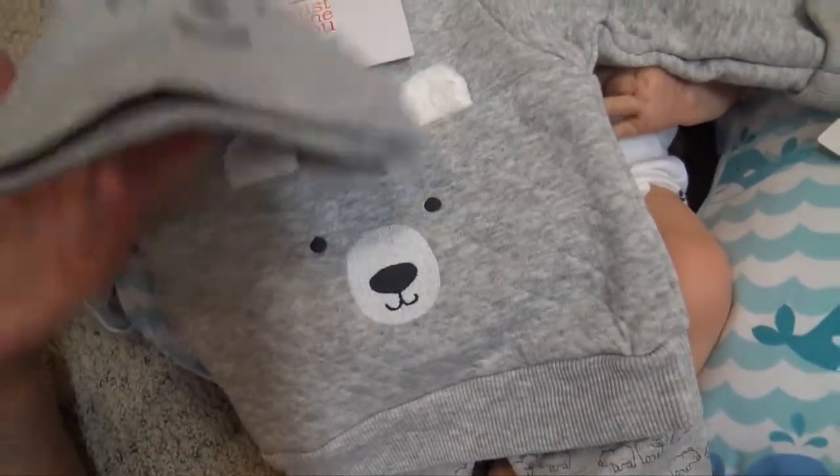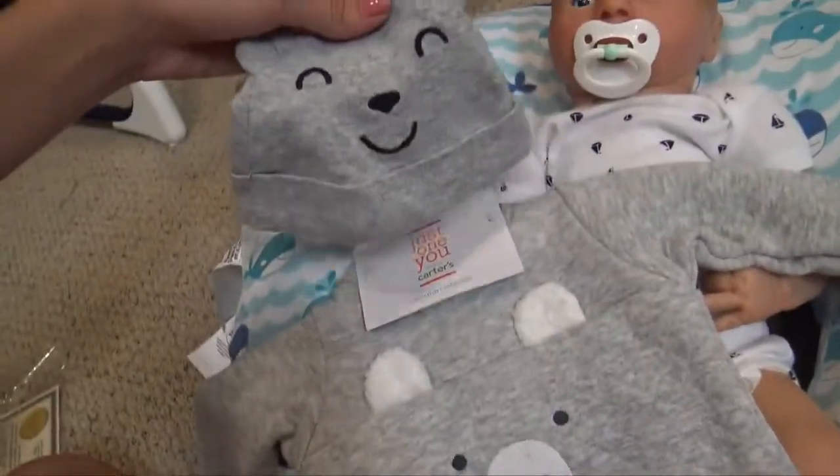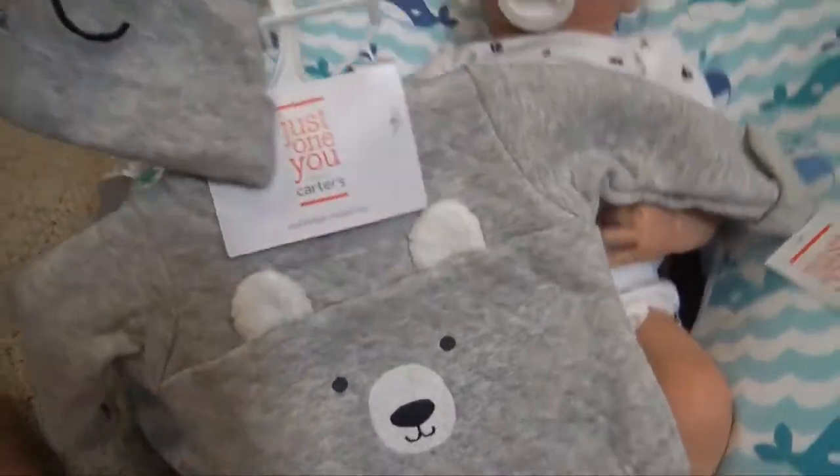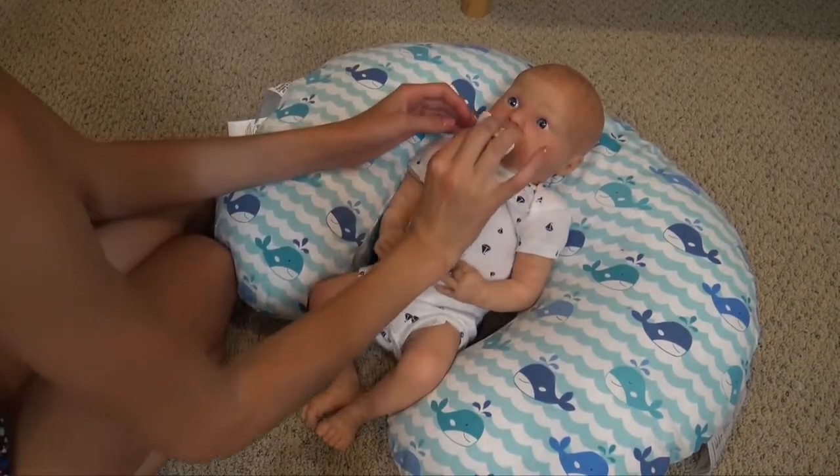And I have this hat — he might not wear it because that's a lot of gray, but I just thought that might look cute with his outfit. So we're going to change him into this. Oh Lucas, you're going to get all changed up!